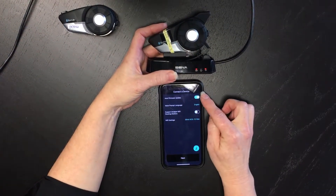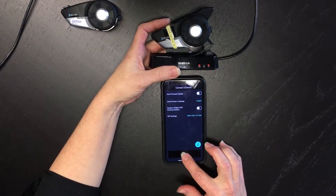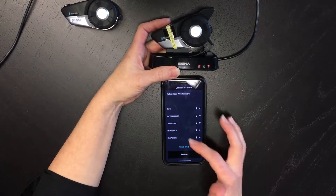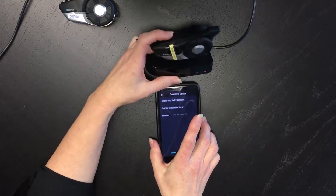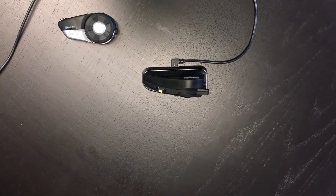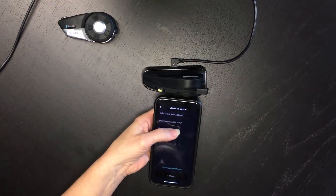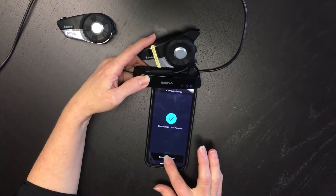It's currently set for automatic firmware update — I want to do a manual one, so I change that and click next. Now it's going to ask for your Wi-Fi network password so it can connect to your Wi-Fi. I pop my password in and it's connected, and it says the setup is complete.